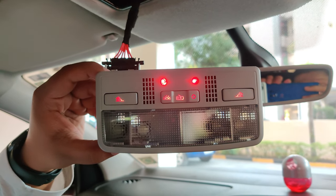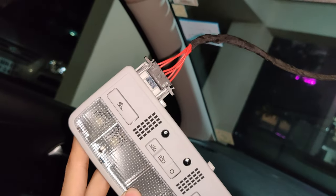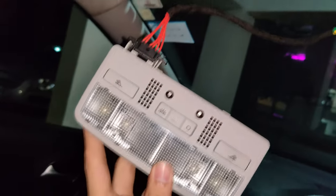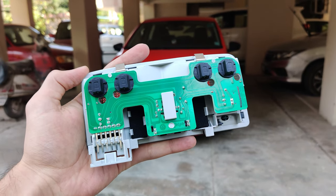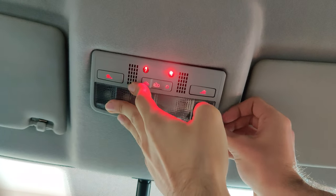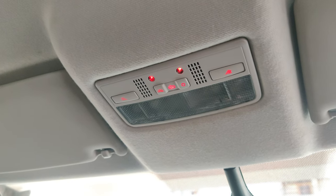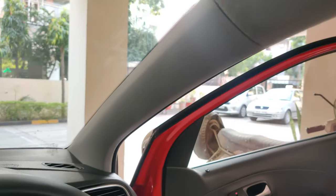The ambient light would now only turn on when either the parking lights or full headlights are turned on, meaning only during the evening and night and not during the day. You would have to do none of this if you went with the plug and play harness, and the entire mod would be completed in the cabin light cavity alone. Note that the Passat cabin light does not have provision for screws like the stock light — instead, it just gets pushed into place and the fitment is on point. I then put everything back together after giving the trim pieces a quick clean-up.